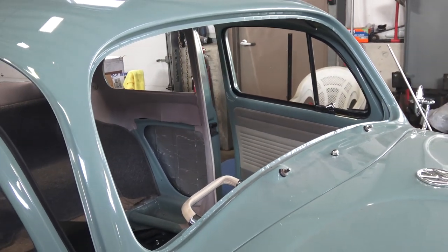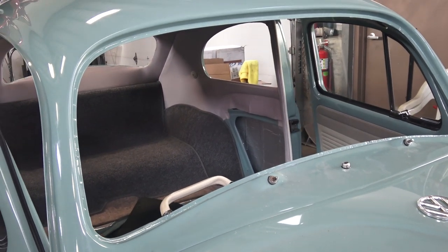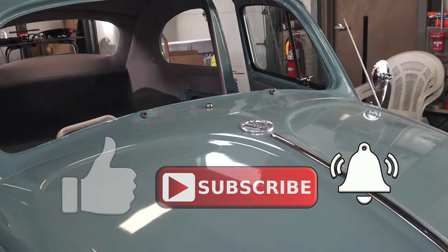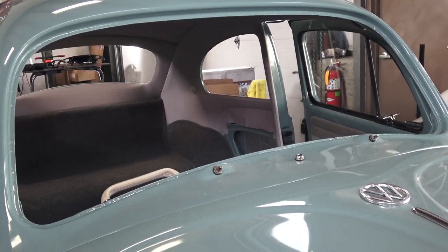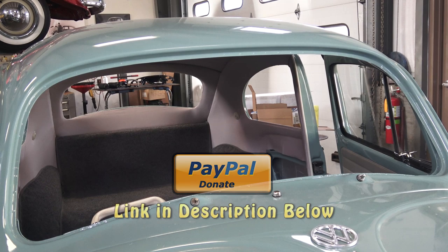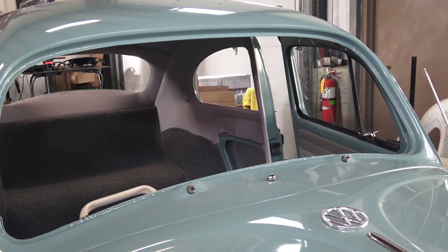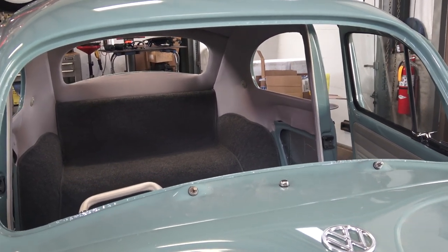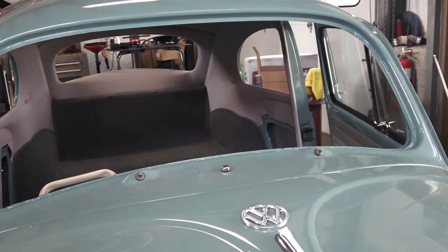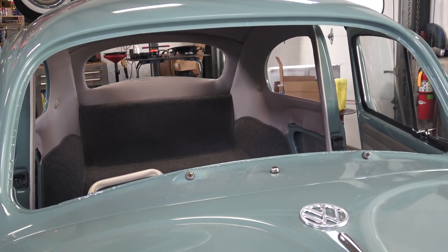You guys have any questions, email me at chris@classicvwbugs.com. Please be sure to like, subscribe, and hit that notification bell. In the description for the price of a cup of coffee you can send a PayPal donation to keep this content alive and keep giving you how-to tips on how to keep your VW alive on the road. I know this was a wordy video, but I've been getting emails about trouble with rubber seals around the glass. Take care guys.